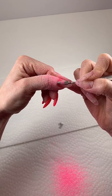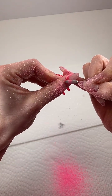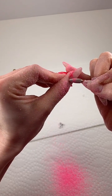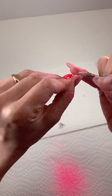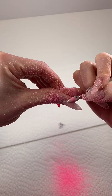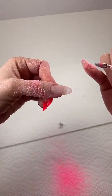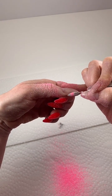Smooth, even strokes — you don't want this to look like Swiss cheese. I'm just getting the color off while leaving my base underneath. When I leave my base I don't have to soak off, and that keeps the integrity of my nail plates. This is actually much quicker than soaking off. Since my nails are longer I have a good amount of base; if I had a shorter nail and thinner base I would use a different bit.